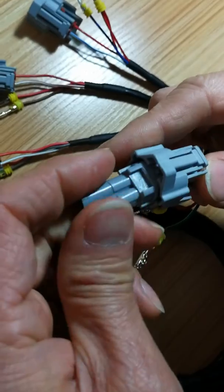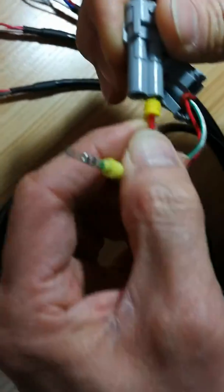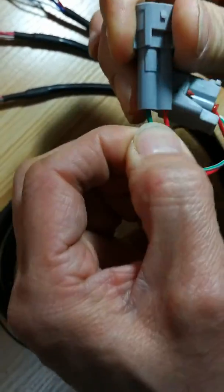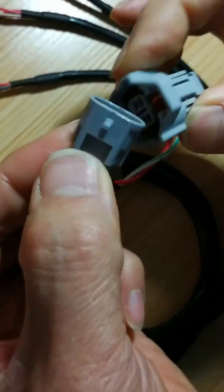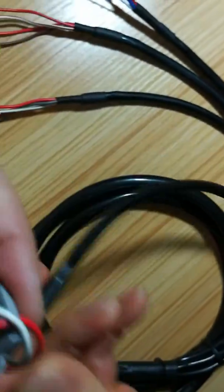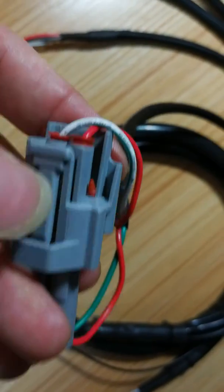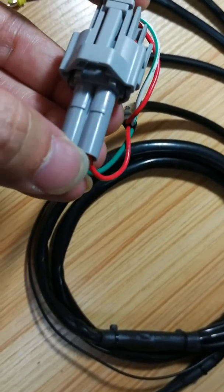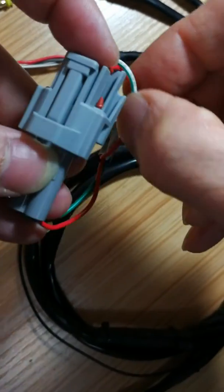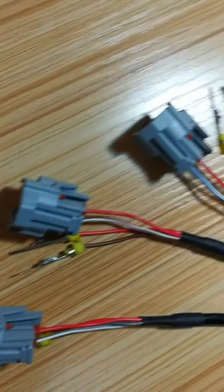The male pin also needs to connect in the right way, so the red wire needs to connect with the corresponding red wire on the female connector as well. You can see the red wire here and the red wire on the male and female are aligned.